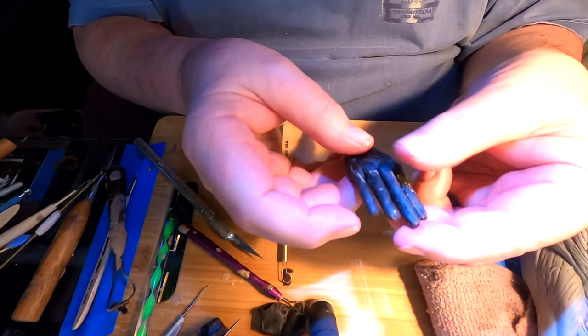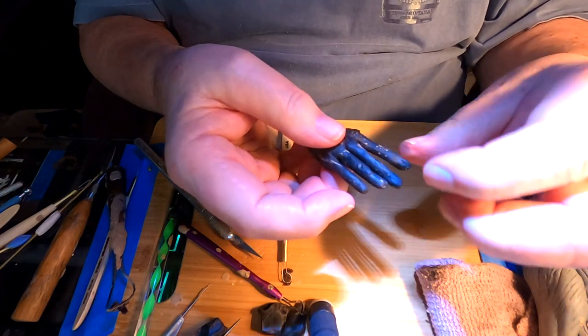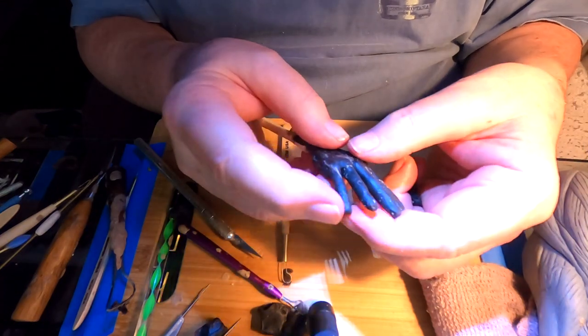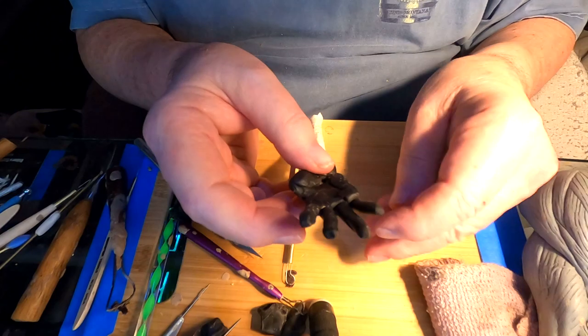I've got the fingers sketched in. I've got a lot of detail work to do on them, but at least they're started. I've got the palm of the hand started as well.